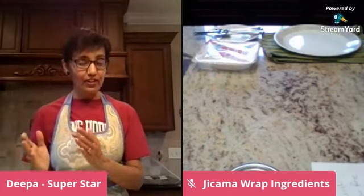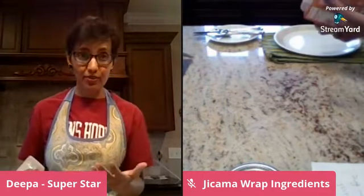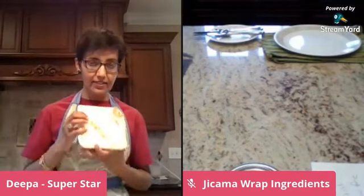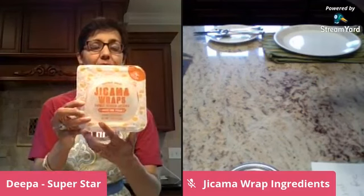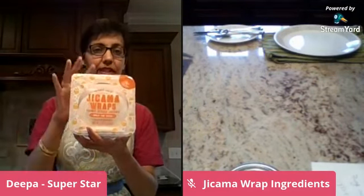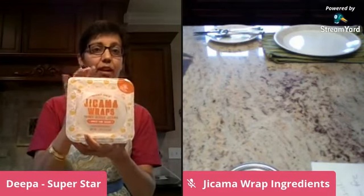Well, look no further because the gods at Trader Joe's have answered our prayers and given us these beautiful jicama wraps. Look at these!